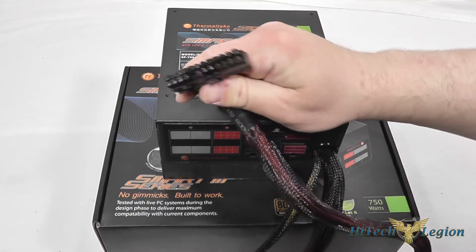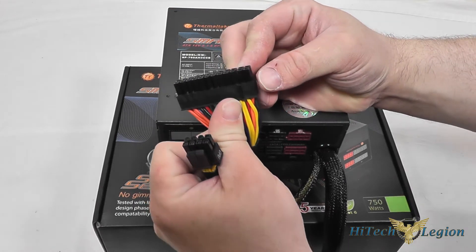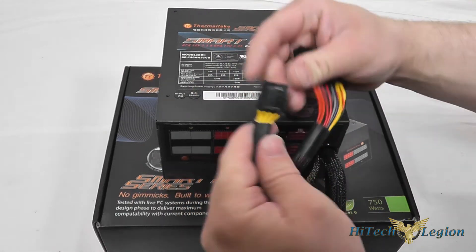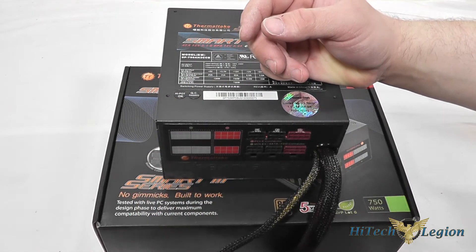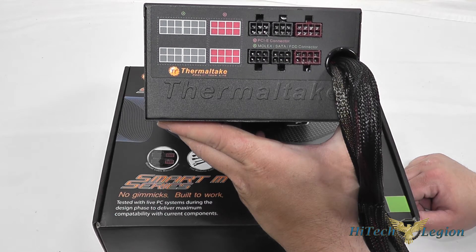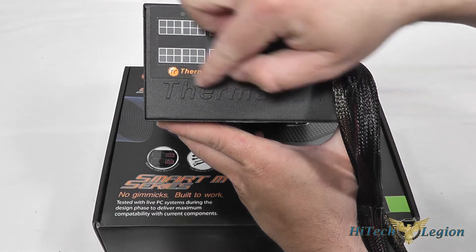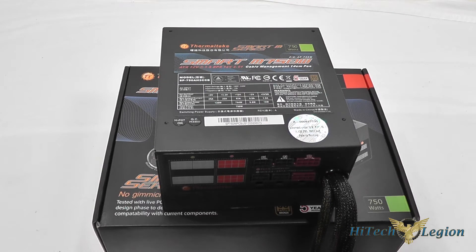It is semi-modular, so we've got the 20+4 pin power connector hardwired in, and you can separate the four pins off — it's clipped together by default when you pull it out of the box since most motherboards support 24 pins. Same goes for the 8-pin CPU connector; it's a 4+4 pin and you can separate it if you need to. For modular connectors you've got four connectors for your molex, SATA, and floppy disks, and two PCIe connections. In total there are four PCIe connections, nine SATA connections, six molex connections, and a four-pin floppy disk adapter.